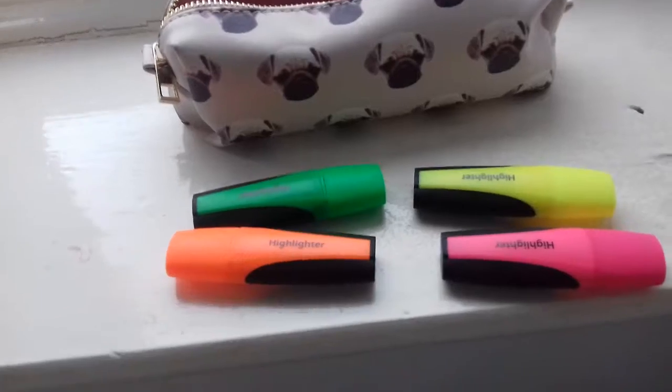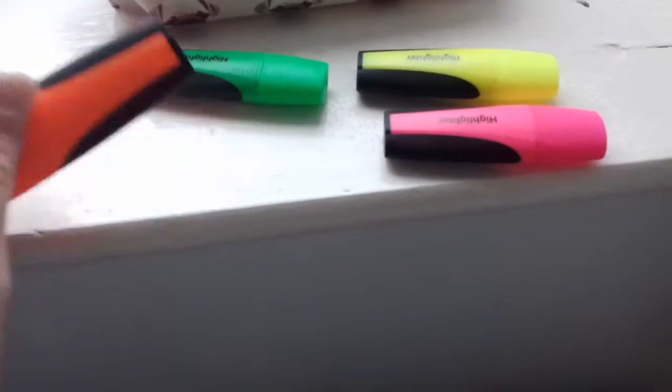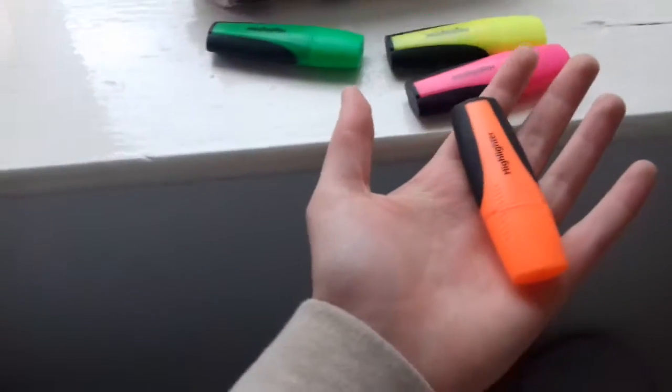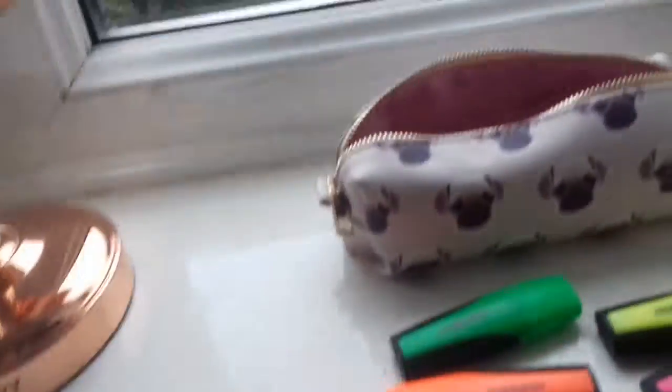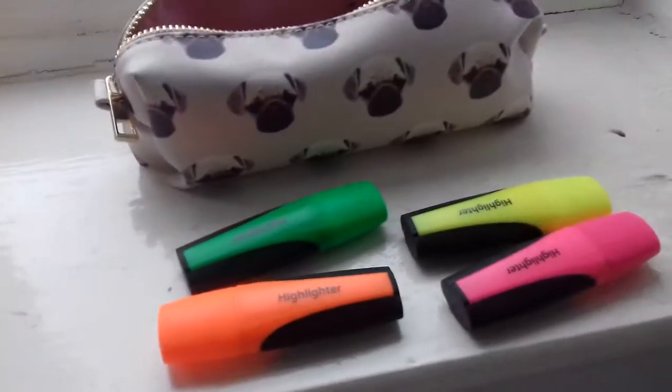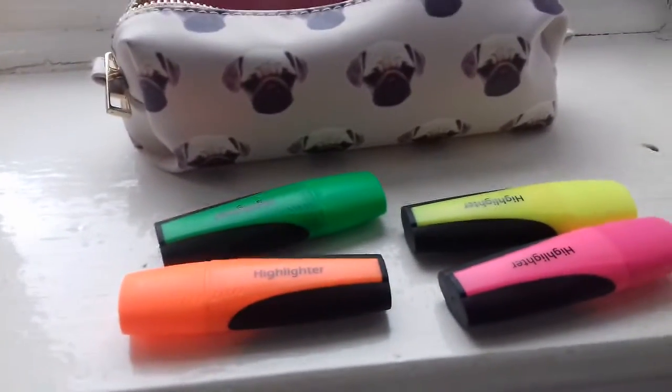So these are the first things in my pencil case — they're just like highlighters, little mini ones. That's how they look on my hand. I just use these to highlight my work. I actually got them from Asda and they weren't that much — I got them individually.